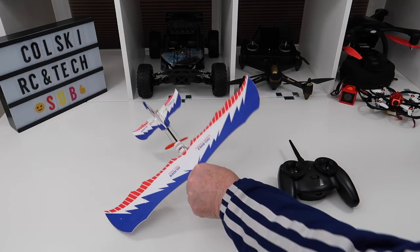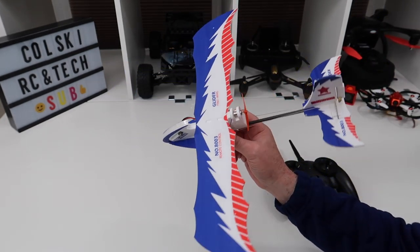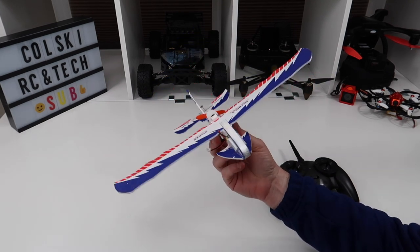Hi, welcome back to CoolSky Drones. So today I have this — I bought it just to play with, just to have a bit of fun. It's a little remote control fixed wing glider.